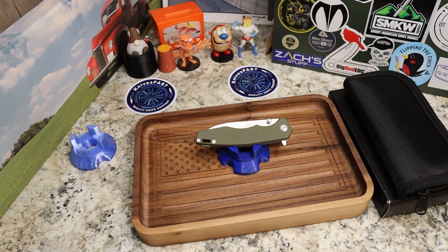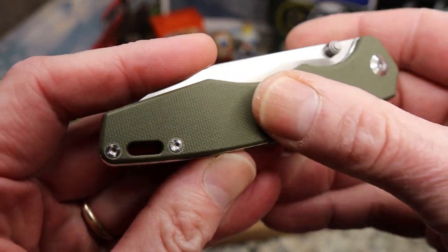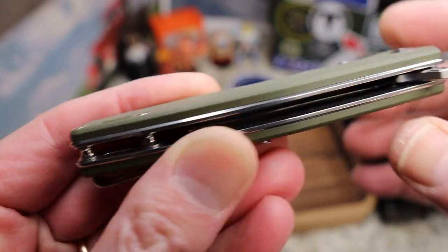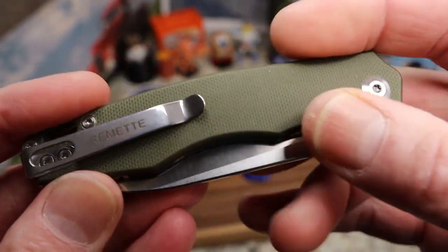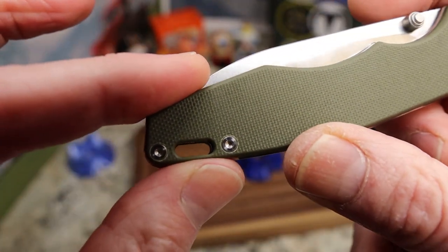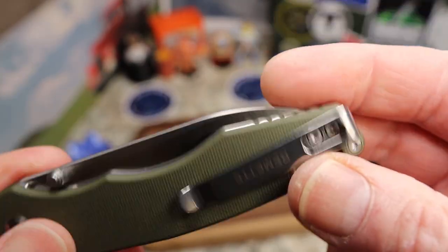This is the OD green version with checkered, textured G10 handles. You have flat screws, the pivot sticks up a little bit, and you have dual tooling on both sides. There's chamfering all the way around and a lanyard slot between the barrel spacers, which is a nice touch.